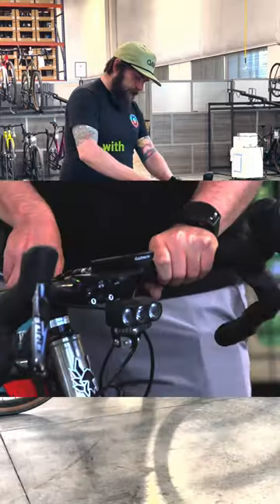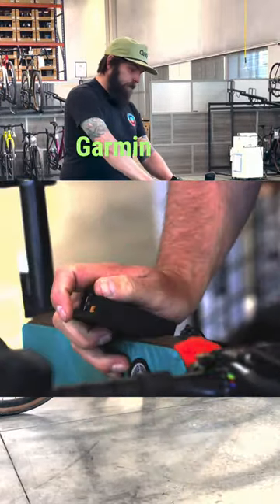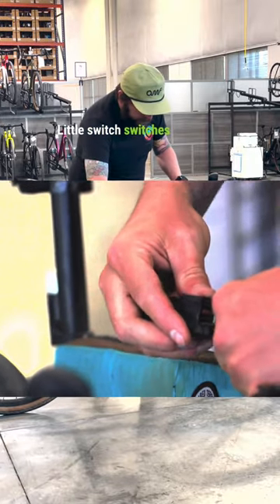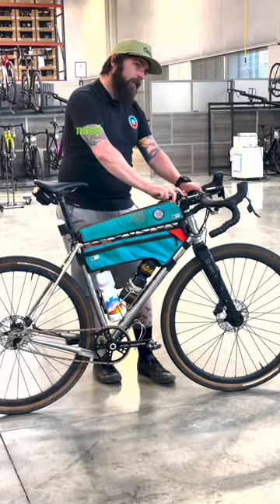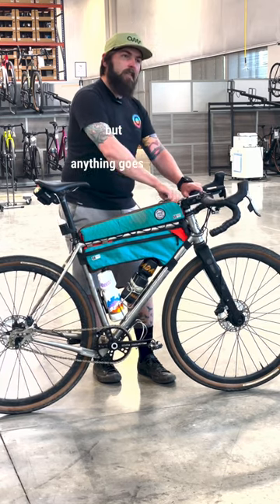K-Lite Dynamo with USB charger, just in case I need to charge my Garmin or whatever else out there. A little switch switches it from charging to light. Hopefully I don't need the light — my goal is to beat the sun, but anything goes in Kansas.